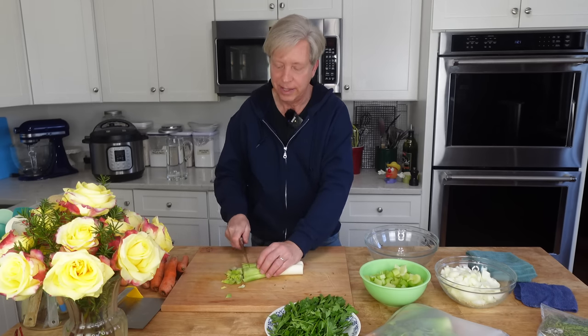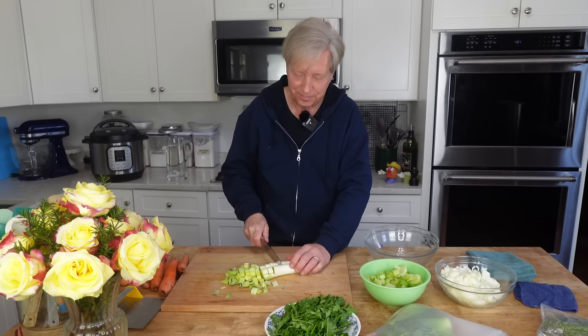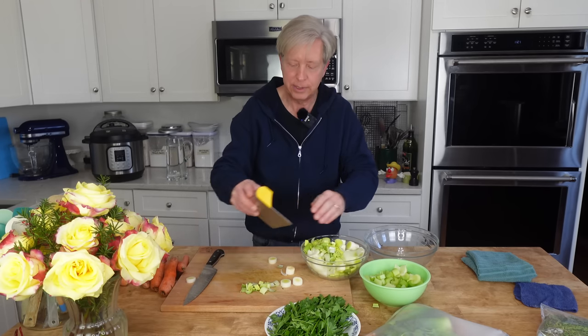You can use just about any vegetables you like for vegetable stock. Today I'm going to be using some leeks, onion, celery, parsley, and organic carrots. For the leeks, I'm just cutting the tender green and the white parts. I'm roughly slicing the leeks and then I'm going to add them to my onions.